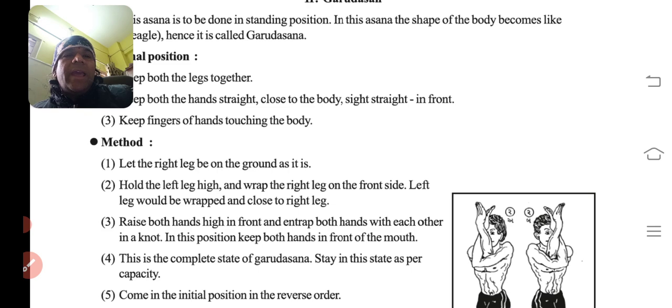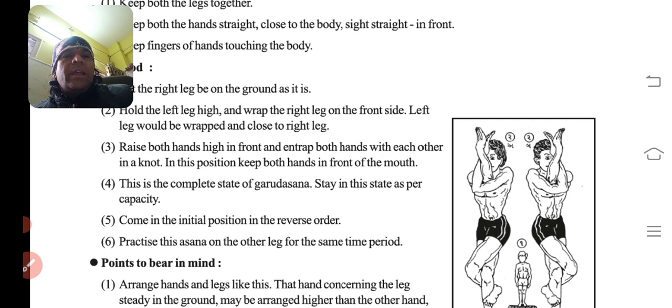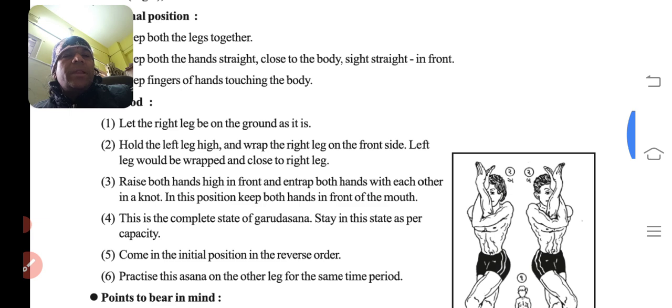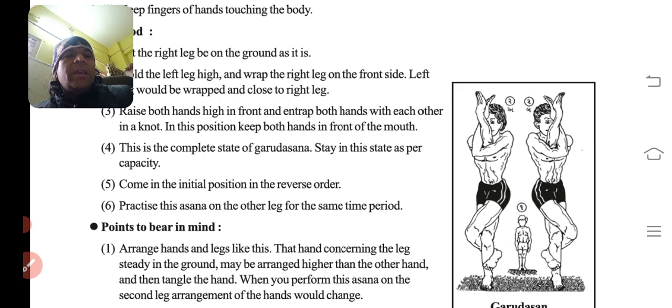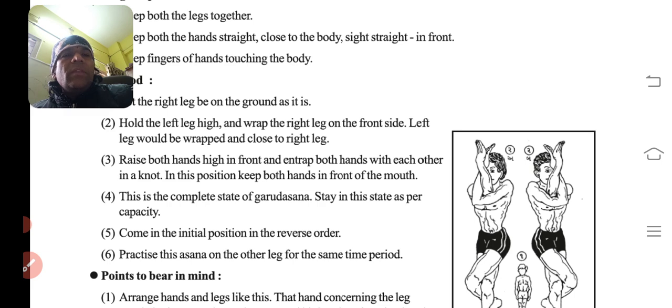Method: let the right leg remain on the ground as it is. Hold the left leg high and wrap it around the right leg on the front side — aage se ek mod deke fasa do pair ko — and close to the right leg.